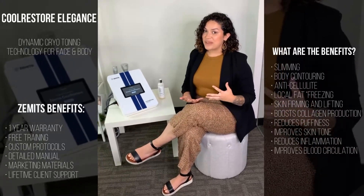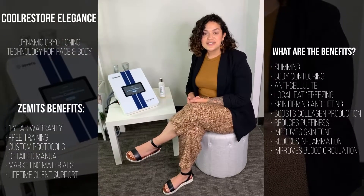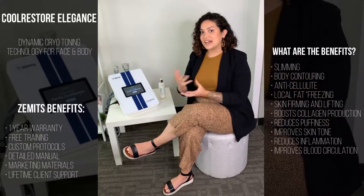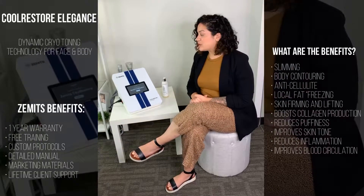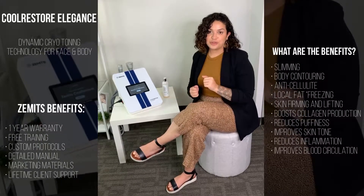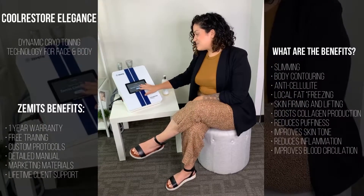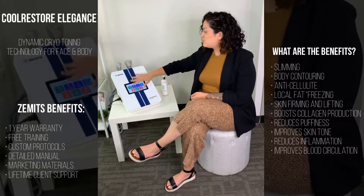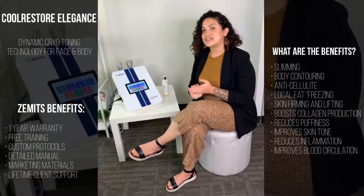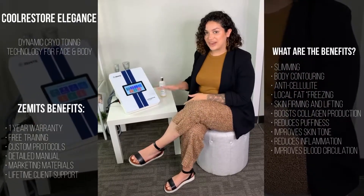Body sculpting is going to make a big comeback and all those types of treatments. So I'm going to go ahead and just kind of run through the system and show you what modalities it includes. It's a super easy to operate smart system. When you turn on the system, you have this beautiful welcome screen and all you have to do is click the welcome button to reach the main screen, which shows you the seven main different treatments that you can do with the Cool Restore Elegance.